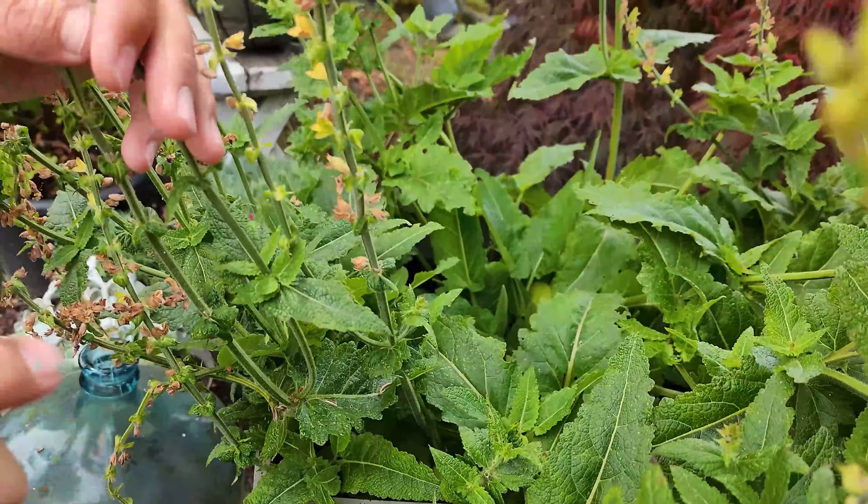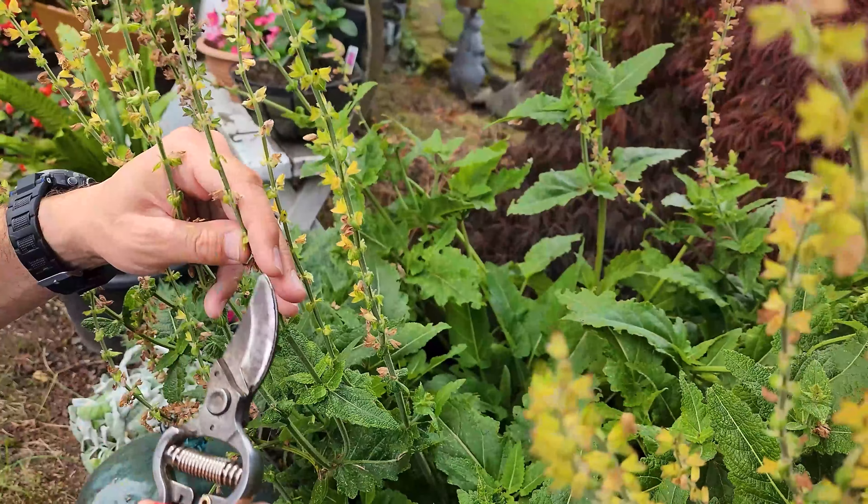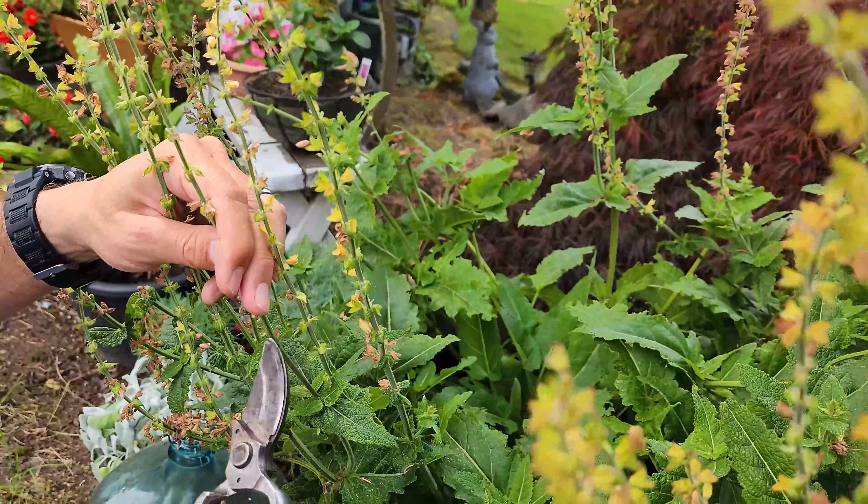This is where it can be confusing. We've got two old flower stems here, then the first set of leaves — and there's not really any buds growing in there either.